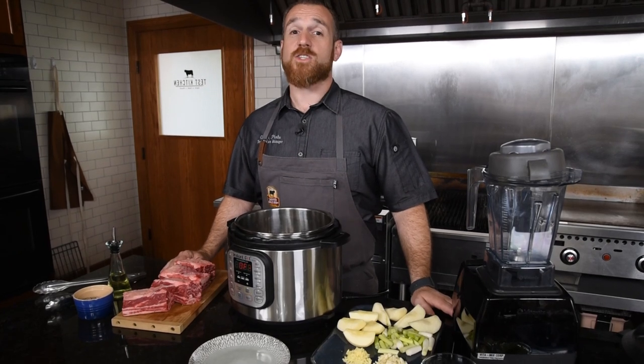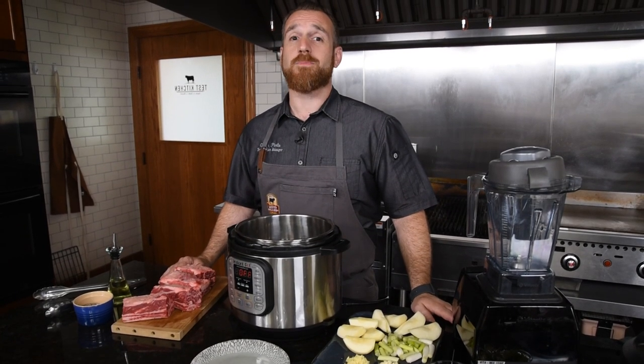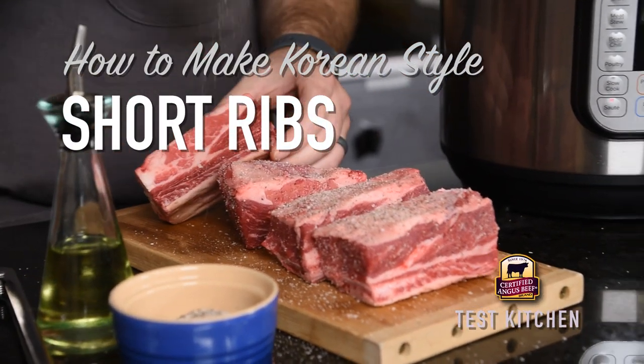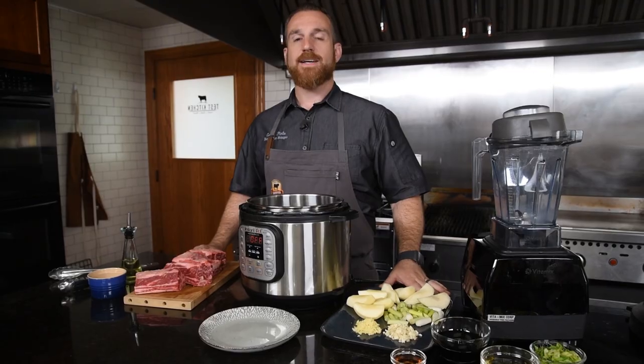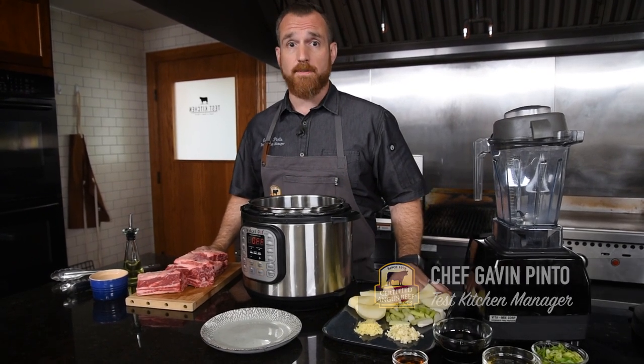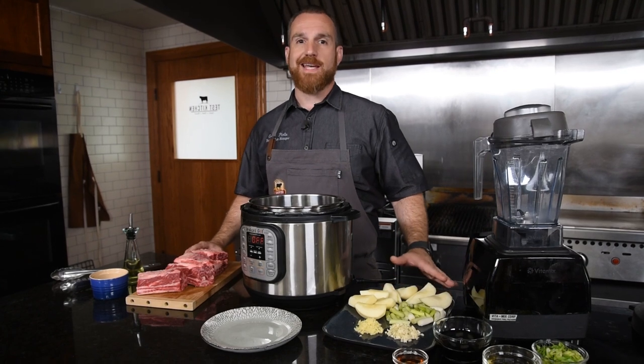I love beef short ribs and I've got a sweet and savory recipe that will make you love them too. This beef short rib recipe is inspired by a traditional Korean-style braised short rib, but we're going to make it easy by using the Instant Pot.